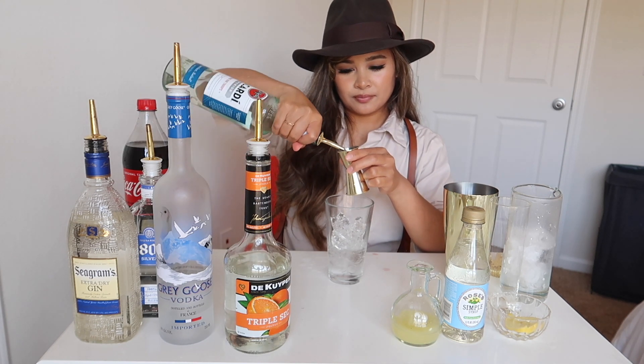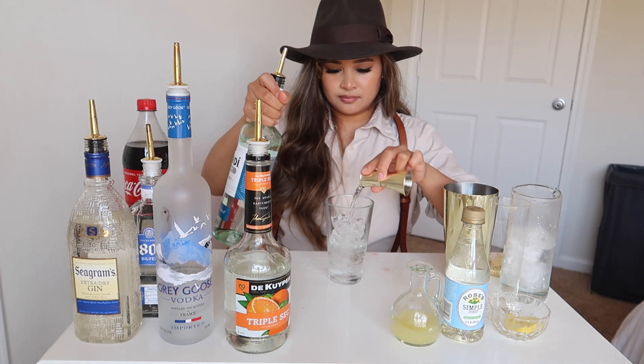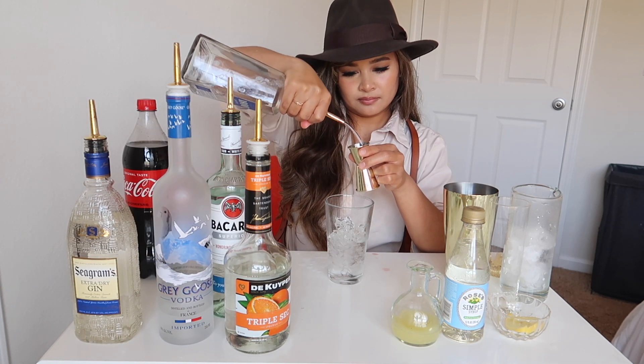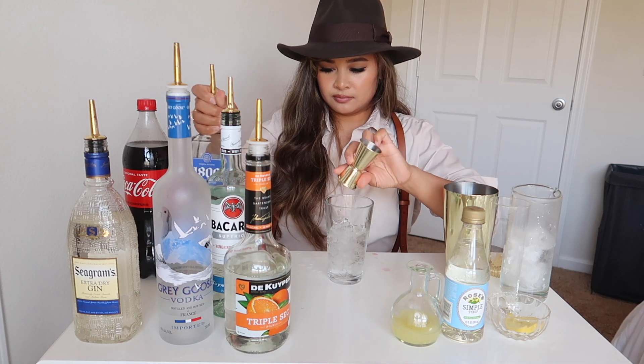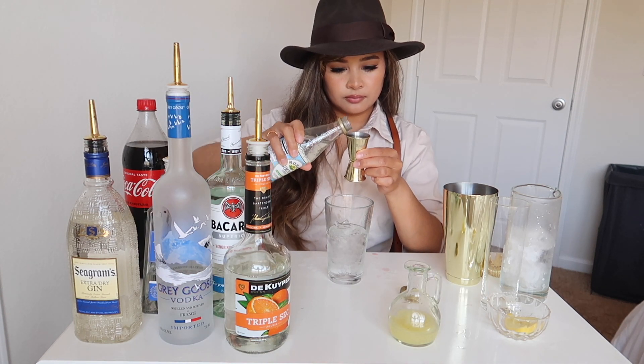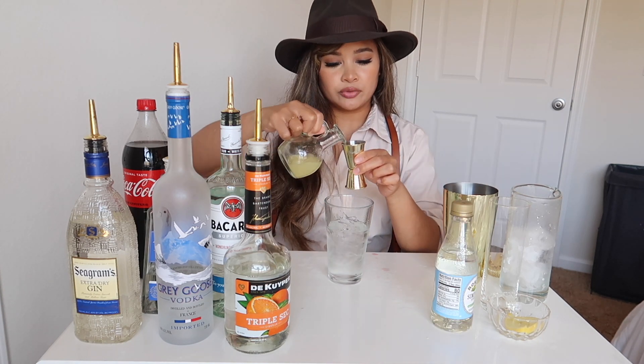Half an ounce of tequila, an ounce of simple syrup, and one ounce of lemon juice.